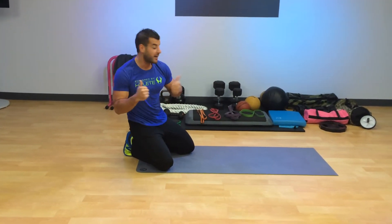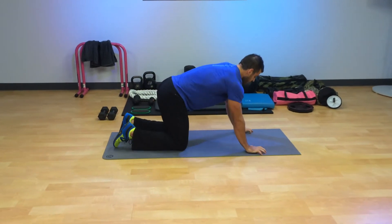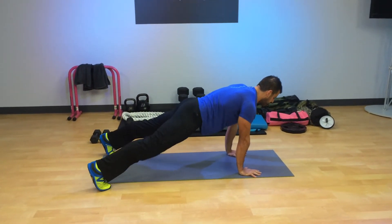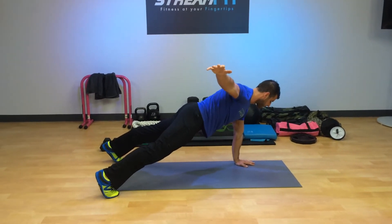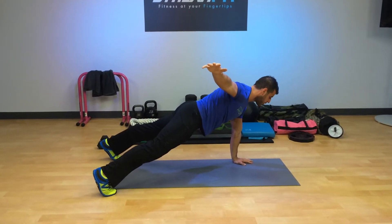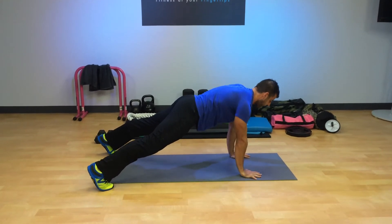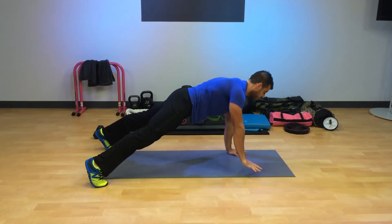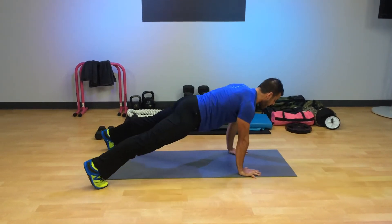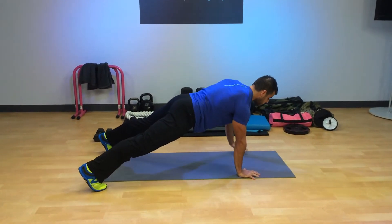Then we're going to do what's called a Push-up Fly. Easiest version: go into that plank position, tight abs, tight glutes. Stabilize. Press hard into the down hand, lift up, and really squeeze the rear shoulder, upper mid-back, and that top hand. Return and come back. You can add a push-up between reps. Keep the hips and shoulders squared to the floor.